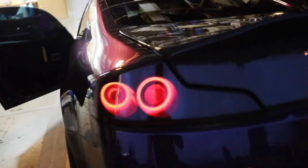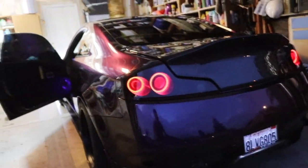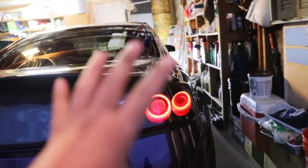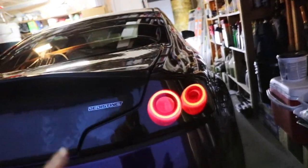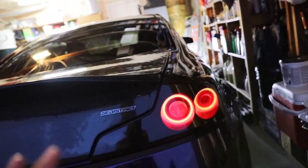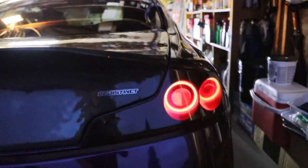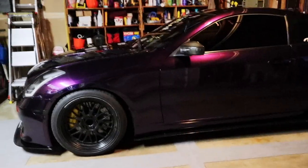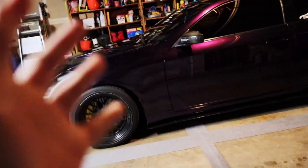Approved — definitely approved. That is badass right there. You can only see the halos now — before you used to see a lot of red around it because the taillight itself is red, but now everything is pitch black except the halos. That is wonderful, that's pretty sick.